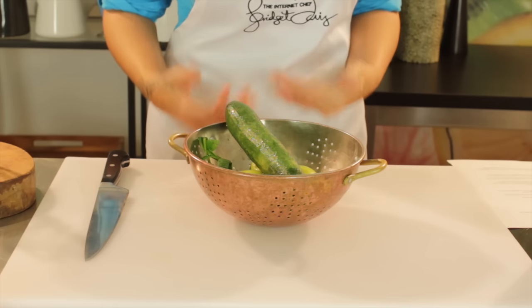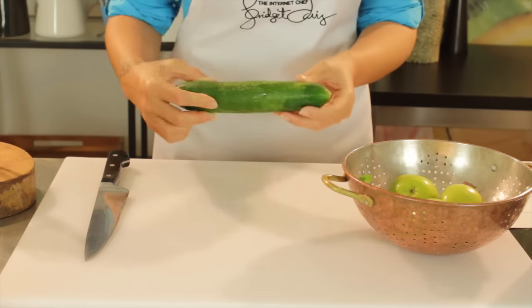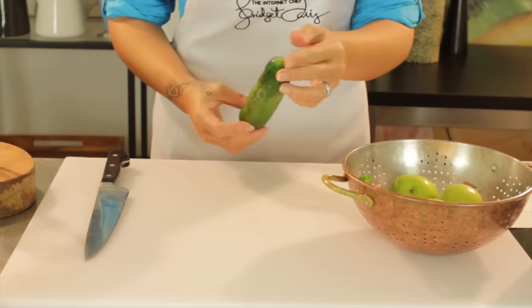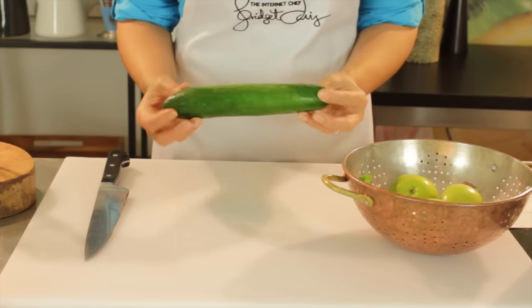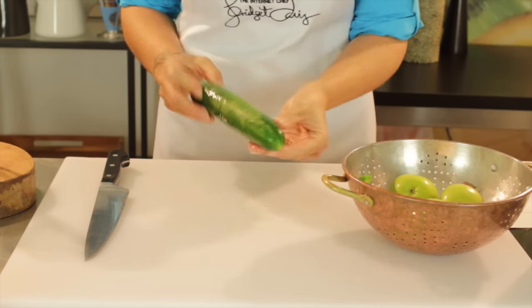So what we're going to use today for our kidney spring clean is a cucumber. Cucumbers have a high water content, so they're really great if you are also looking at weight loss. Not only are they good for cleaning out your kidneys, but they're also really good for weight loss. So we're going to use one nice sized cucumber, as you can see there.